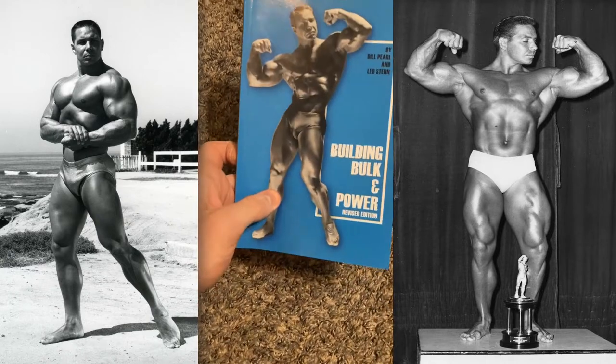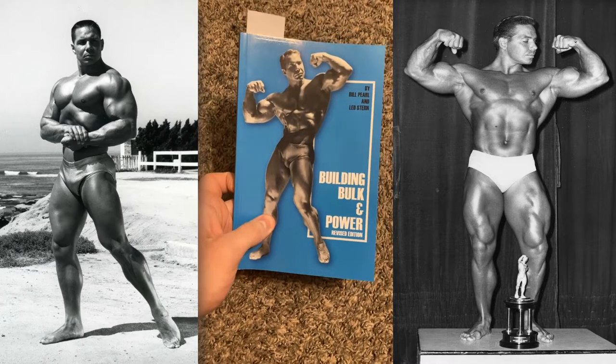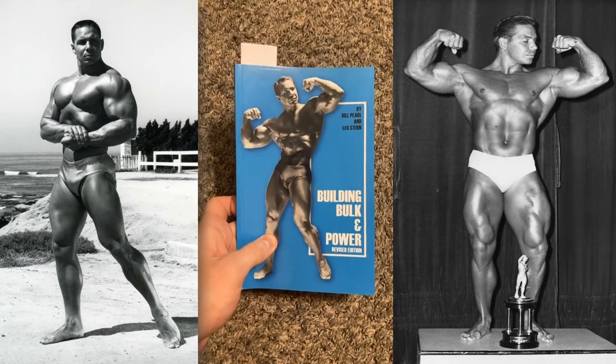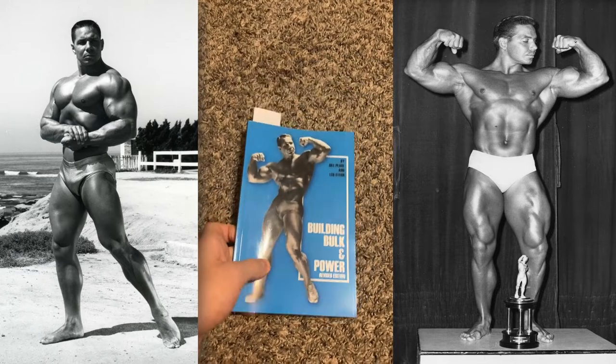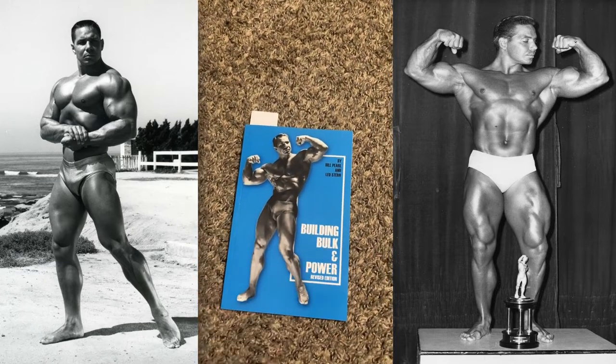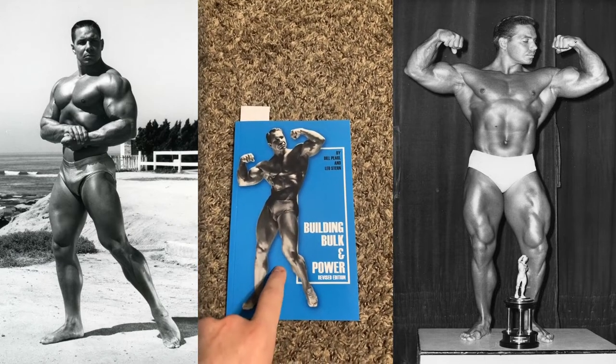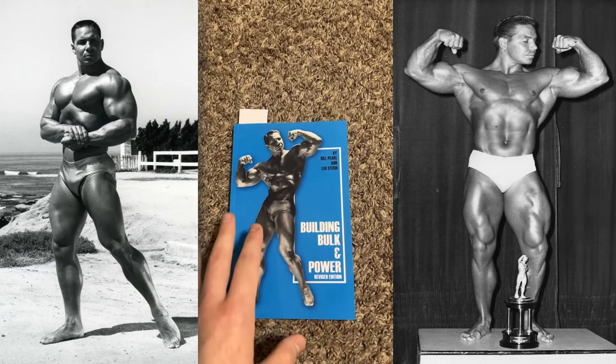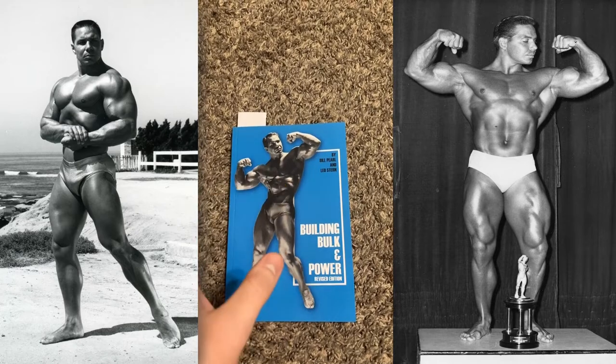This booklet was originally written in the year 1963 and was part of a larger series of booklets designed to help the bodybuilder sculpt their body. This one in particular was designed for a bodybuilder intending to bulk and gain size, but not in a way to gain fat — just lean muscle tissue.